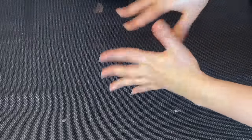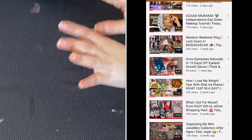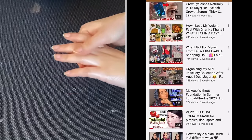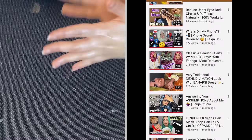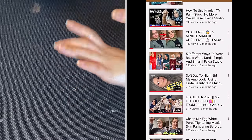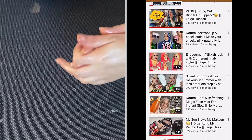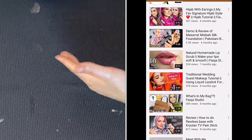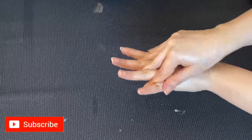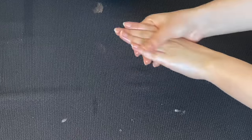If you want to continue this for 1 to 2 months, there are no side effects. If you have any questions please ask me in the comment section. I have already uploaded 2 to 3 videos on my channel about brightening your hands. I will give you all the links and please subscribe so I can upload more videos. Follow me on Instagram and please give me your feedback. Take care, Allah hafiz.